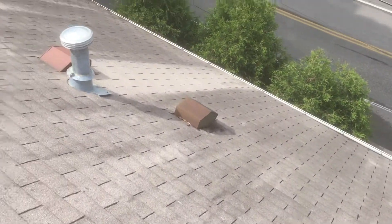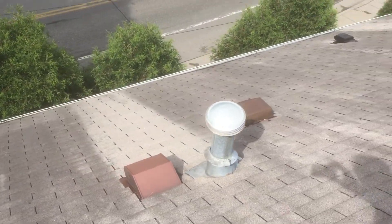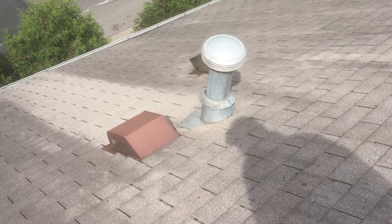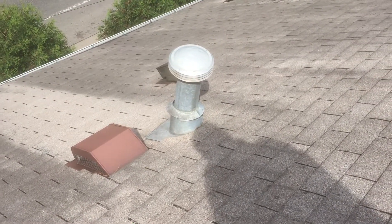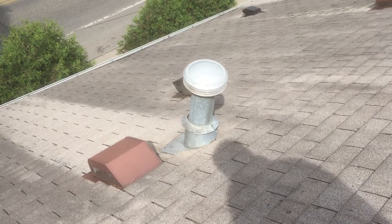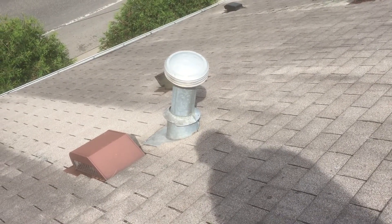I also wanted to point out one other spot over here. This is the exhaust pipe for your furnace and your hot water heater. You can see there's the top and then the pipe goes down and you can see around what's called a collar. You can see in the front of that collar there's a gap there. This collar is too big for this particular unit.